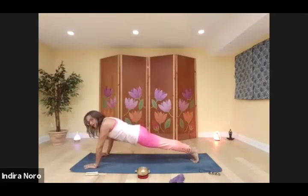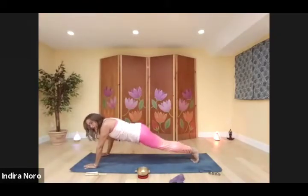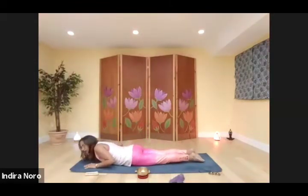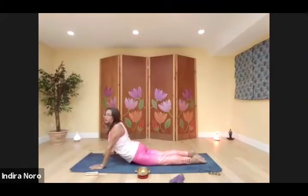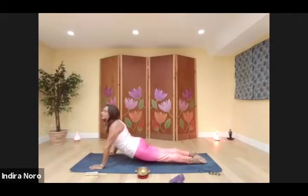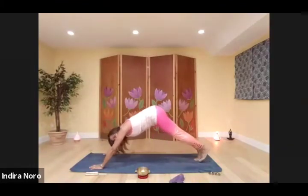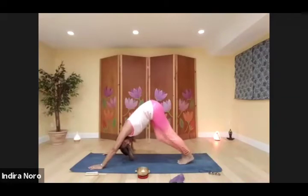If high plank is not good for you, just drop your knees, shift your body forward, and then chaturanga down. From here you can push up to a low cobra, full cobra with shoulders back, or raise your knees off the mat for upward facing dog. Exhale, tuck the toes, raise the hips up, coming into your down dog, and pedal your legs.